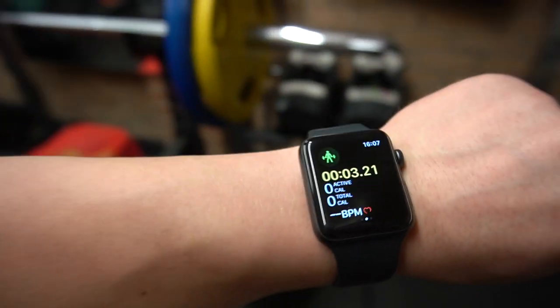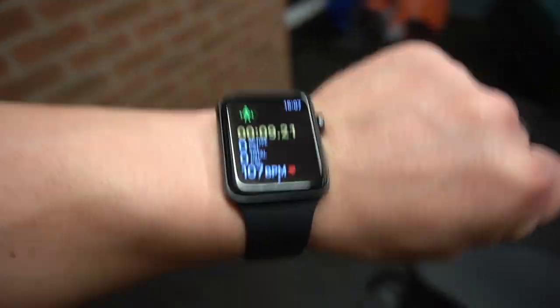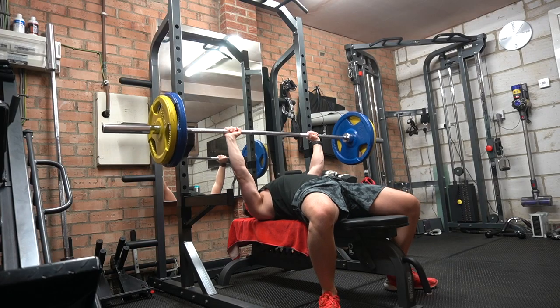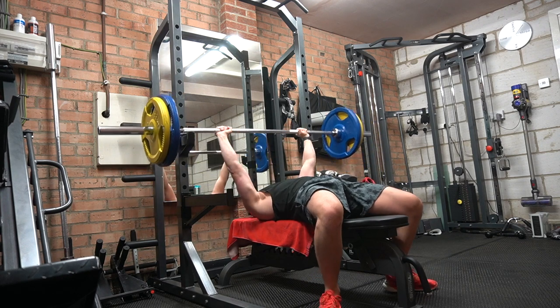I'm just a few minutes in and I already forgot to set my watch up — already done sets on this. Calories wasted. That was a comfortable 90 for 3. Just going to work my way up to maybe 100 and then go for 110. My all-time is 115 kilos, but I've got no one to spot me. I haven't done a one rep max on my bench for like four months. I've lost a stone since I last did that — it wouldn't be wise.